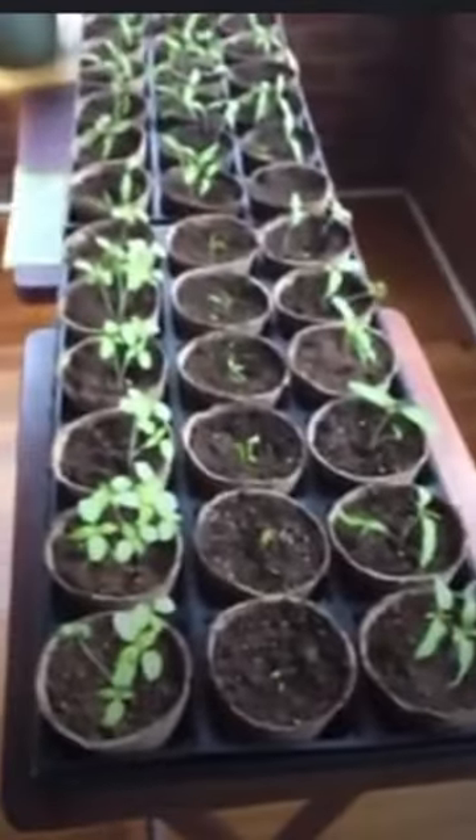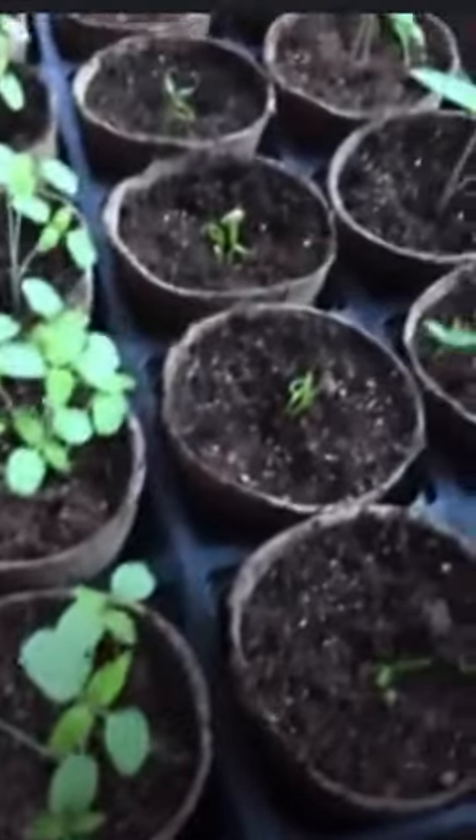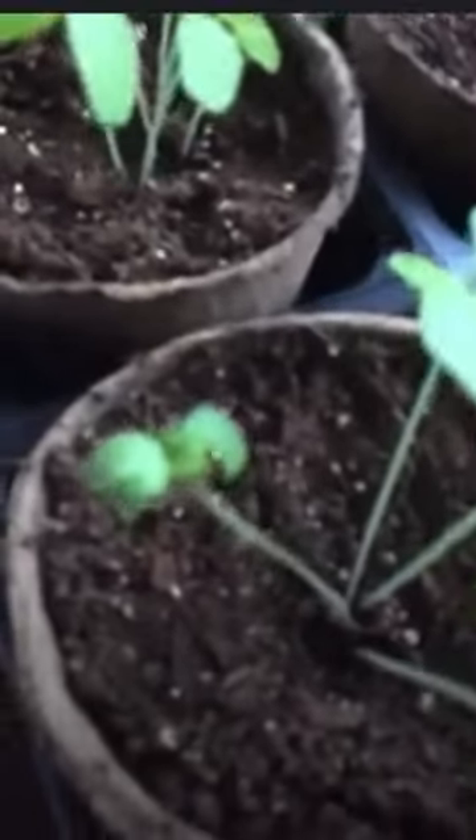One of the questions I get is about thinning your seedlings. What you want to do is go back in and thin out the weak seedlings. So if you see that little guy there, unfortunately he's having a tough time.